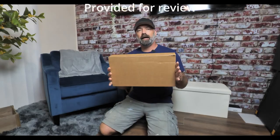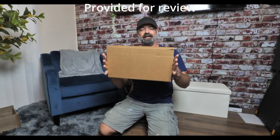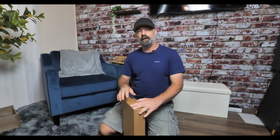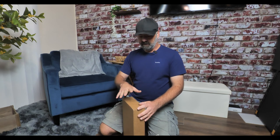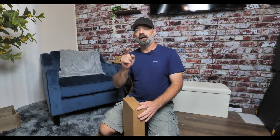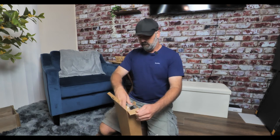Today in this tiny little box we have a C-shaped end table. We're going to open this up, put it together, and see exactly what we get. Worth mentioning that this is made out of all natural materials like bamboo — let's get to it.